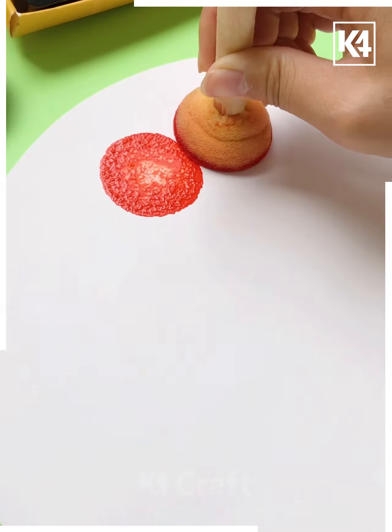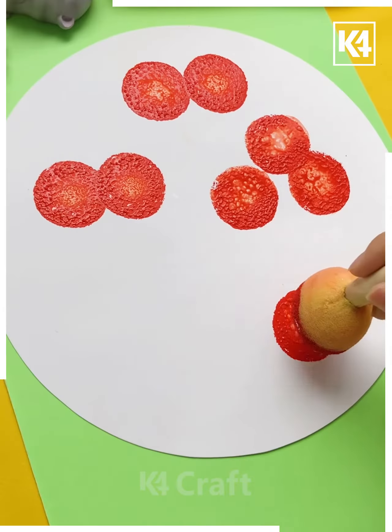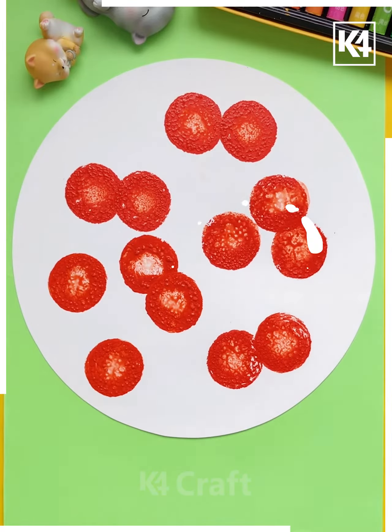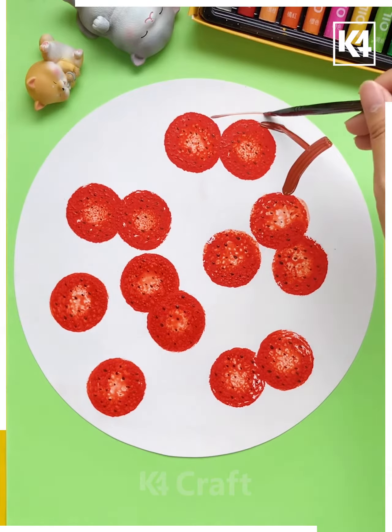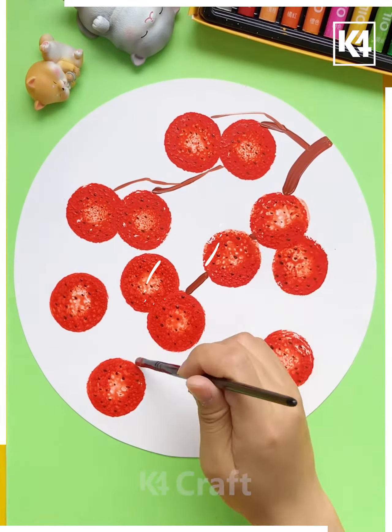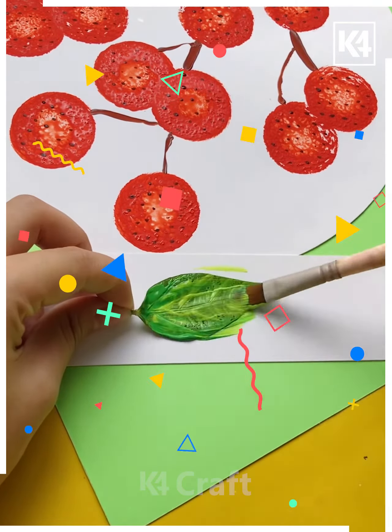Then we move ahead to our next drawing. Here we are taking the red color with a sponge to make circles of red color, and after that we are taking black paint and making some spots onto this. Then we are taking some brown paint and drawing out the branches.